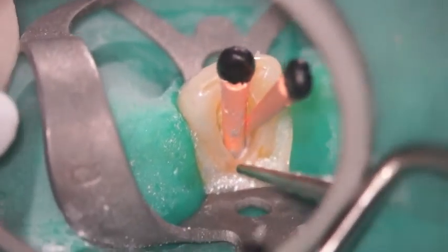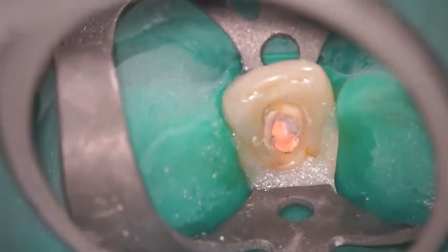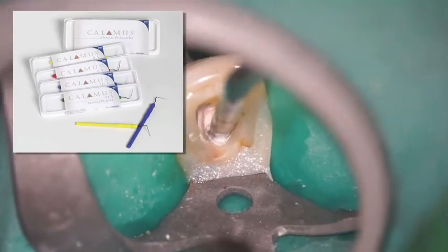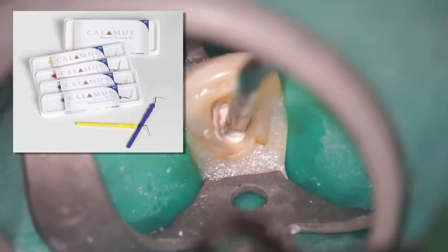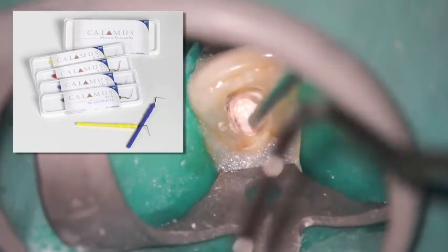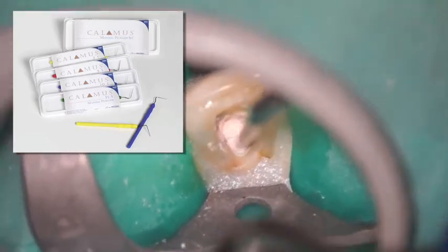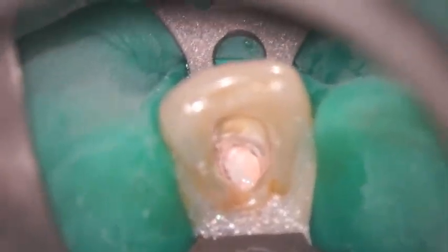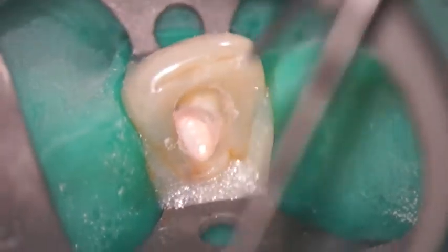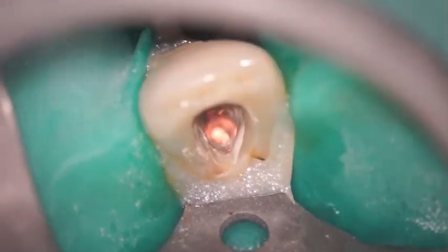Here's the Calamus heat tip and the plugger tip. I'm going to sear that right off at orifice level. Then I'm going to take a larger size Calamus plugger and immediately capture that gutta percha and condense it vertically. There's a little bit of sealer with it. My assistant will hand off the plugger — might go to a smaller one, might go to a larger one. The vivid illustration and being able to see it so well through a microscope gives you a tremendous amount of confidence in making certain that you're capturing all of the rubber in that access cavity and condensing it vertically.